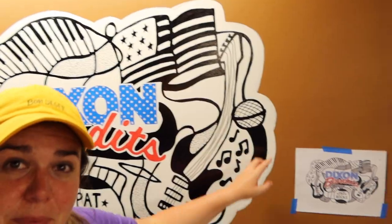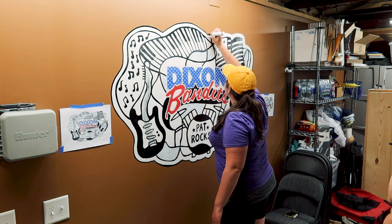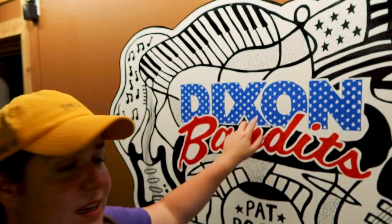The dot patterns are done and now the last thing I need to do is put a black stroke around the white. The mural is finished! We got dot patterns, we got color, we got stars. Now all we need is Pat to get home so he can be surprised by the mural. Also, the next time you see me, I will be showered.